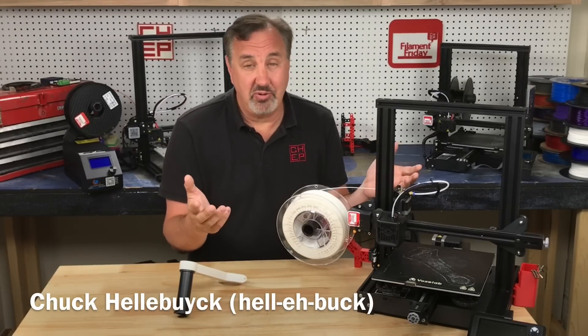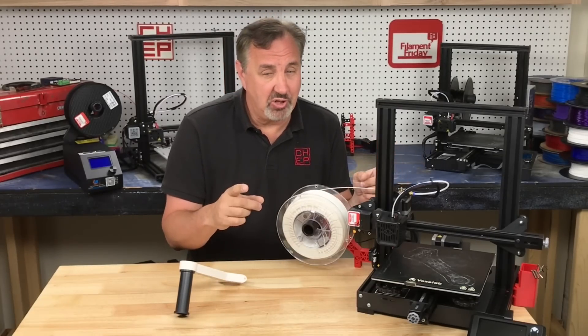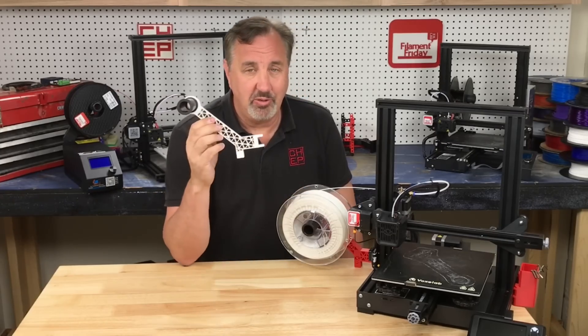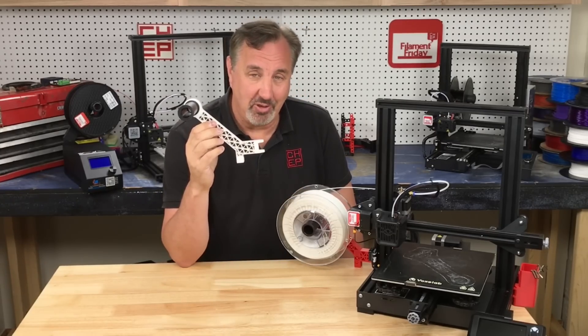Do you want to 3D print faster on your Ender 3 style printer? I'll show you some tricks in Cura to take a five and a half hour printed arm and do it in three, right here on Filament Friday.